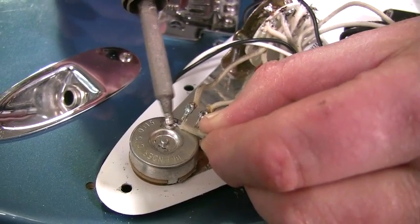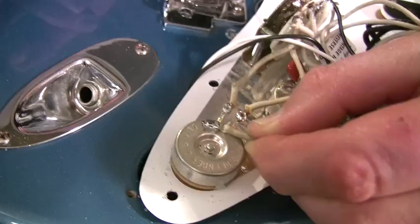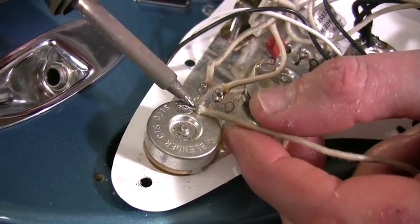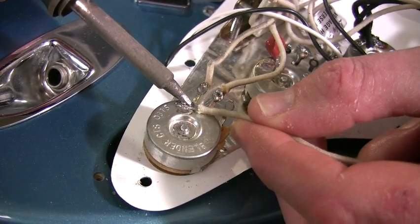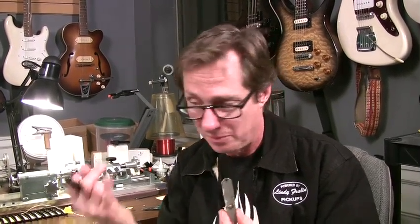A good-looking solder joint looks like that — nice and liquid. And that's not coming off of there. If I'm soldering to the back of a Tele bridge plate or one of these Strat plates — we call them a base plate under Strat pickups — I have to use my 90-watt gun, big as my baby finger, because you're heating up too much metal for a little pencil like this.